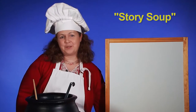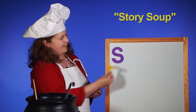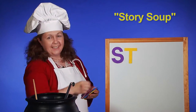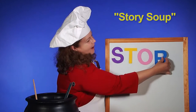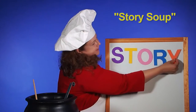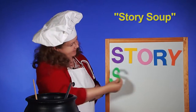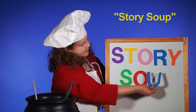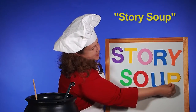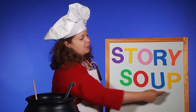I'm going to put up our letters for story soup. We have the letter S, T, O, R, Y — Story. S, O, U, P — soup. We are making story soup. Are you ready? Story soup!